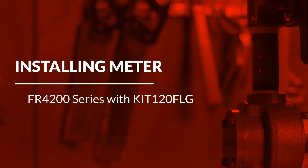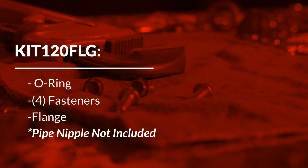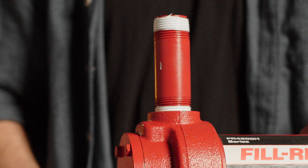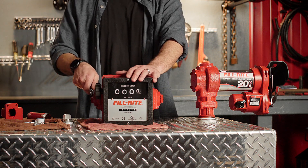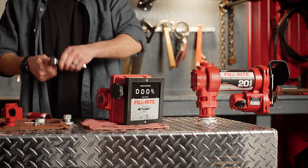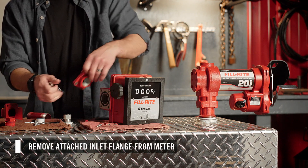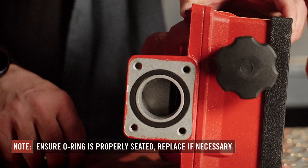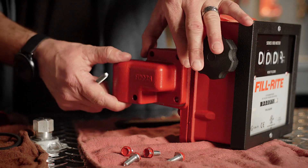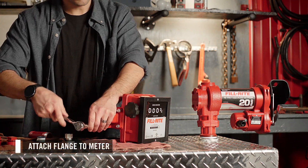To install the 900 mechanical meter on an FR 4200 H series pump, you will need to purchase a one inch diameter pipe nipple with NPT threads. We recommend using at least a four inch long pipe nipple. First, remove both port plugs from the meter. Then remove the attached inlet flange from the meter by removing the fasteners. Ensure the O-ring is seated correctly around the meter's inlet port. If necessary, replace it with the new O-ring provided in the kit. Then attach the flange from your PhilRite meter flange kit to the meter's inlet port with the provided fasteners.